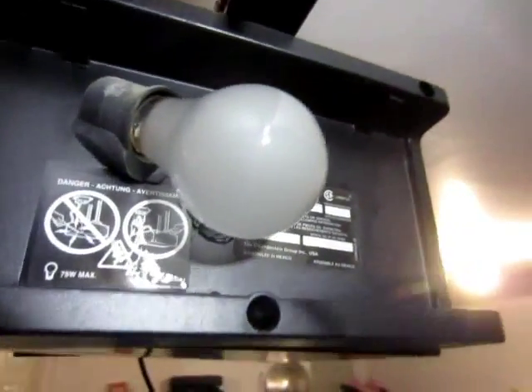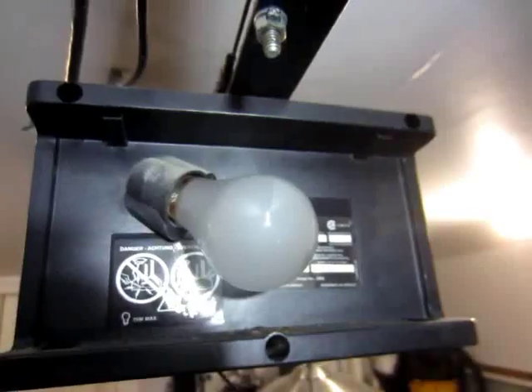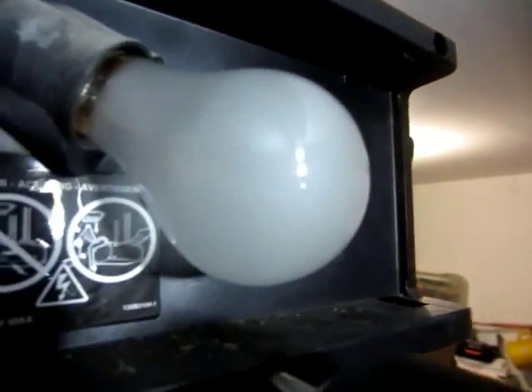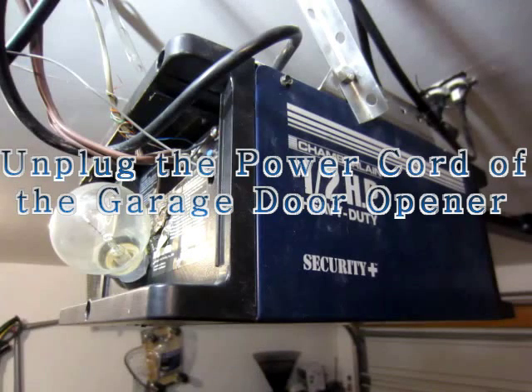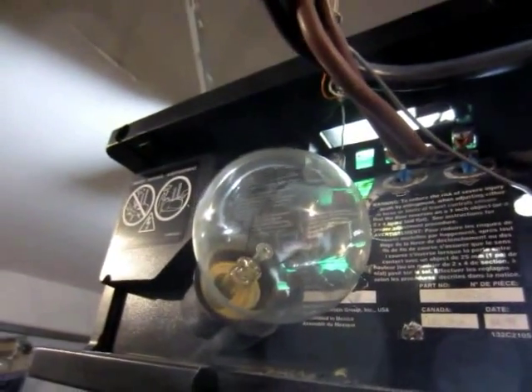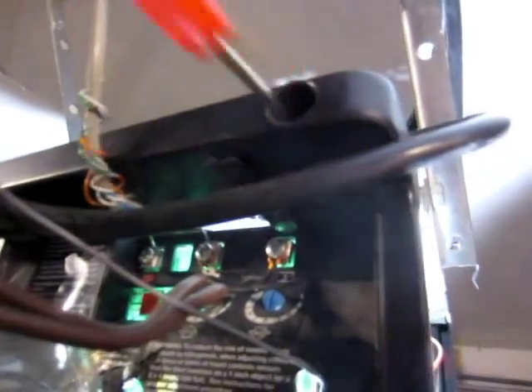There's one more screw at the front here to remove. The cover is coming out. Unplug the power cord of the garage door opener. In order to remove the circuit board inside, one has to remove the screw here and the screw here.